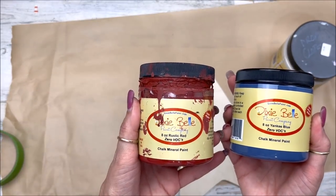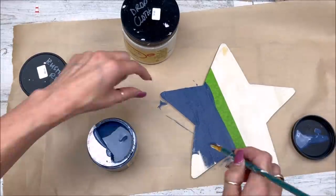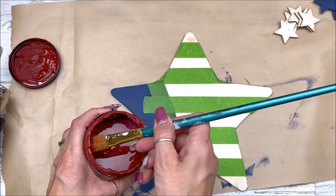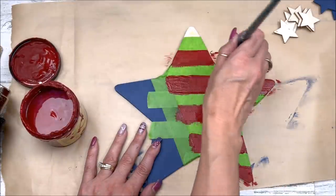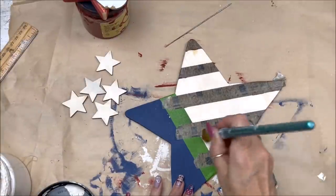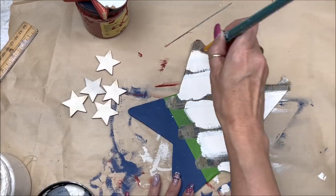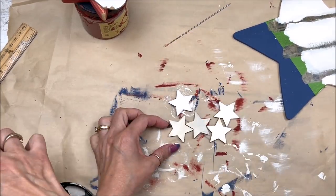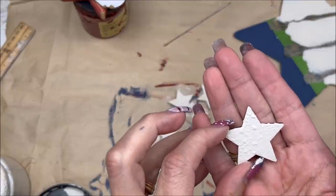I'll be using Dixie Belle chalk paint in Yankee Blue and Rustic Red to paint part of the big star — I've got it taped off on the diagonal. I also have additional stars to paint in red and blue. Two coats going all the way around; I've got it taped off to the side to start my stripes, with Rustic Red painted in the untaped areas. Once that's dry, I'll tape over the red and leave other areas exposed, then come back with the Drop Cloth paint. I'm using my pounce brush, pouncing on two coats, heat setting in between front and back — the heat setting gives a nice texture.